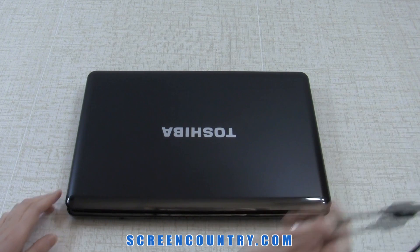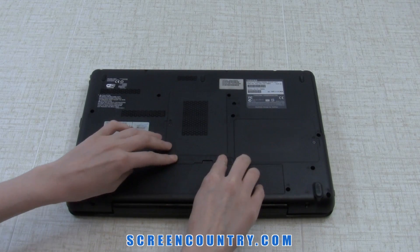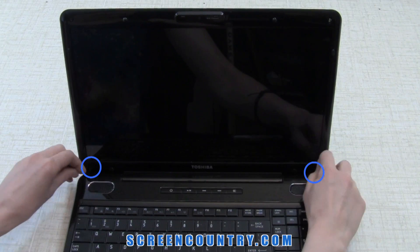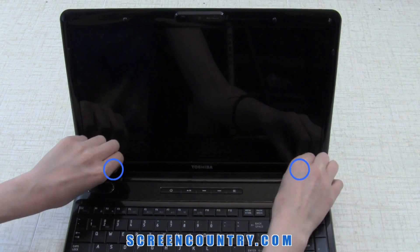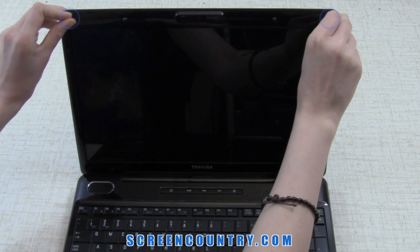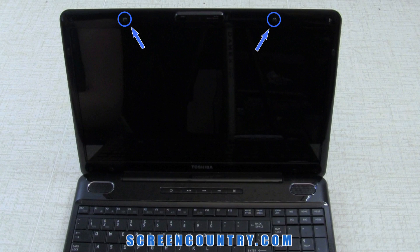Make sure to disconnect the power and remove the battery before changing a screen. Take off four rubber screw covers at the bottom, then two at the top. The other two, located closer to the webcam, are not actual screw covers, so you can leave them on.